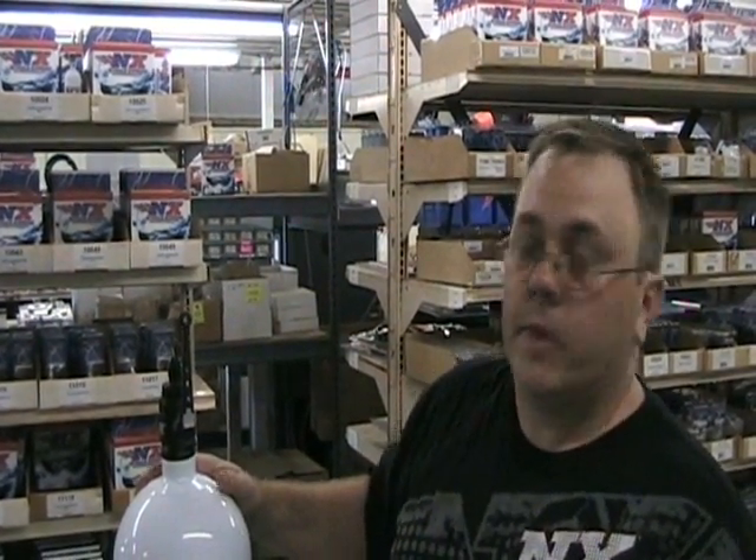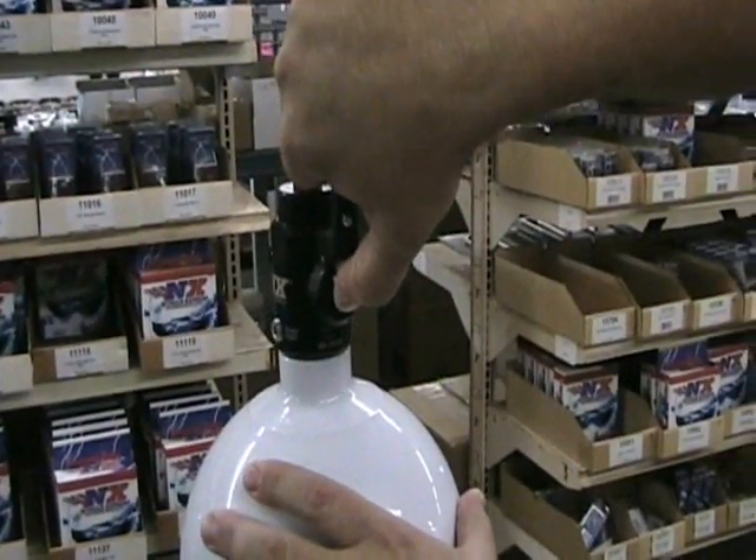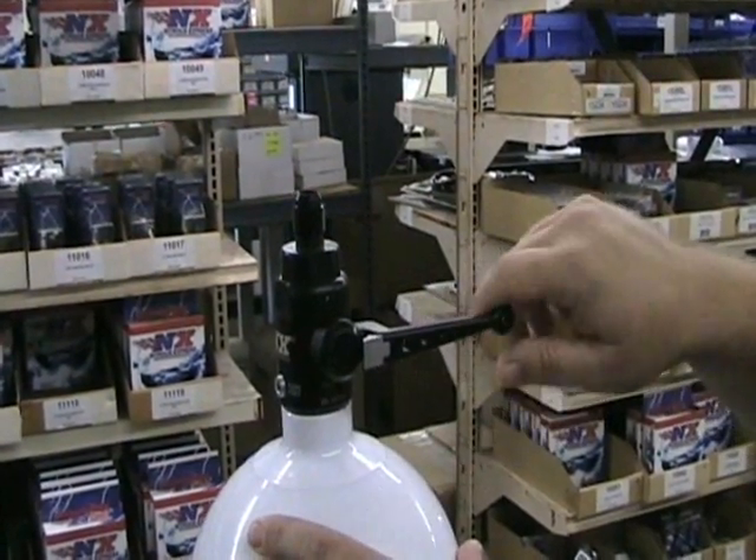The new and improved DF5 valve has a locking handle to prevent accidental bottle opening. Right now the bottle valve is locked. We have a quick thumb release that allows us to open the handle.